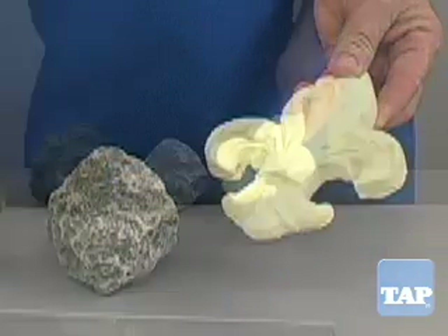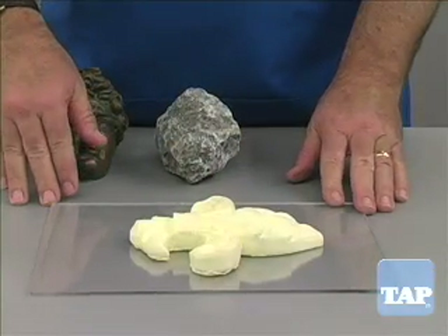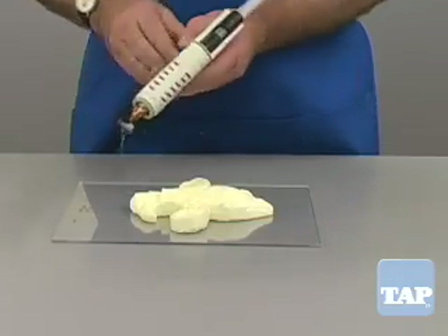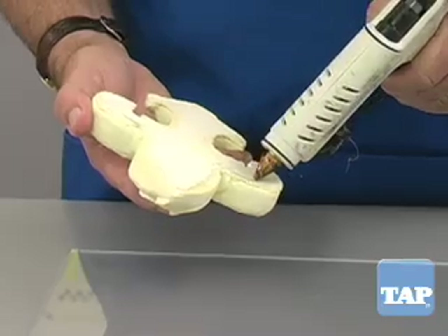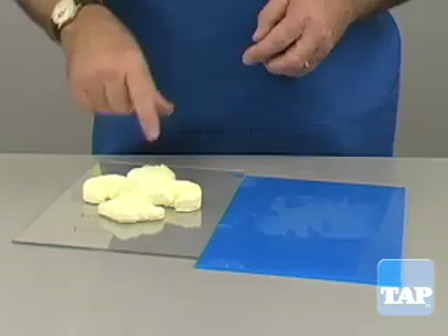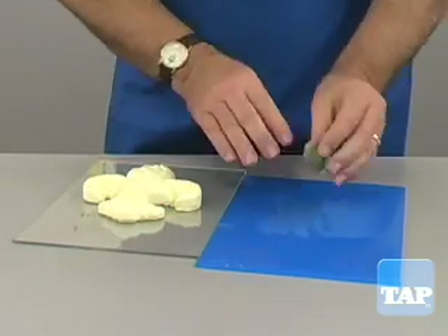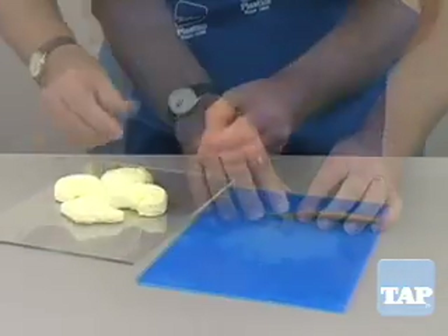A flat piece like this is easily attached to a non-porous surface as a first step. It is important to fasten the part to the base so that it does not move. A glue gun makes a good temporary bond. When finished, the glue can be peeled off. It is important to make sure any gaps between the part and the base are filled. This can be done with the glue gun or with clay.